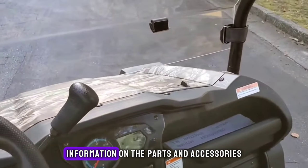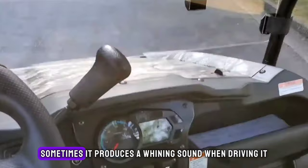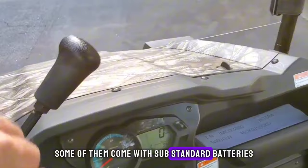Cons: Information on the parts and accessories can be hard to find. Sometimes it produces a whining sound when driving. Some of them come with substandard batteries.